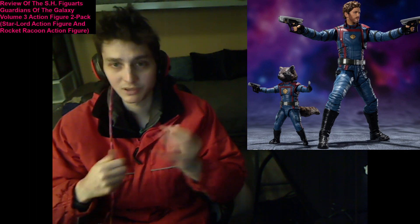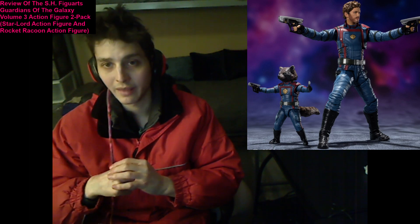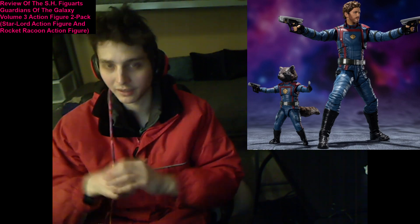Fortunately, much to my relief, elation, and gratification, these action figures are meticulously detailed. They unequivocally resemble their movie counterparts. They emulate their movie counterparts, to say the least.